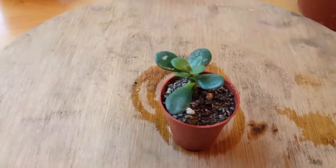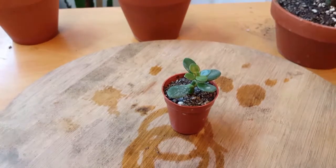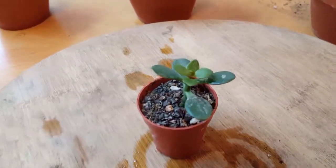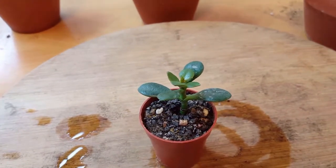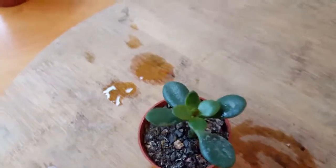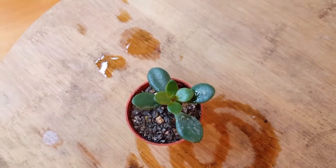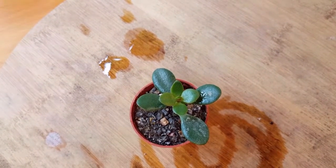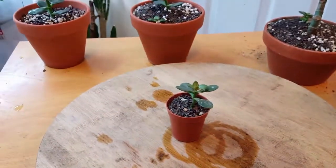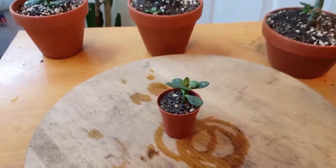And here's the smallest one. This little guy is from up in the canopy of the tree. He hasn't grown much either — probably only about a quarter inch. You can see he's got some new leaves down in the center there that look like they're just about to open up. He's in just a little pot until he gets bigger.